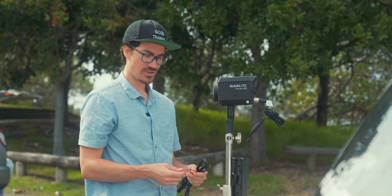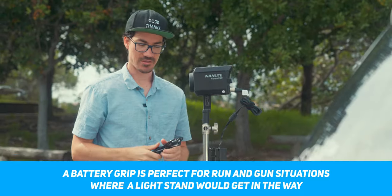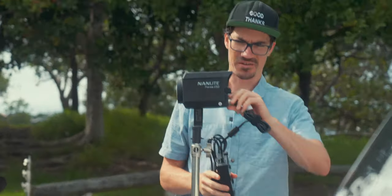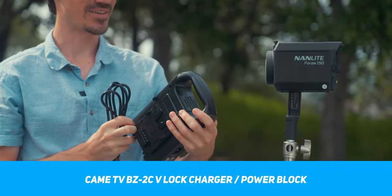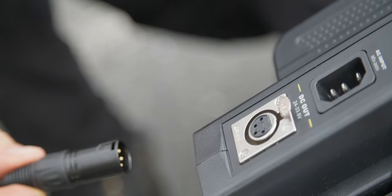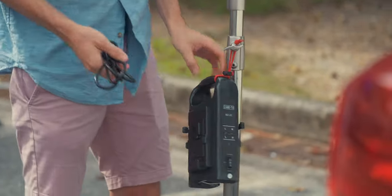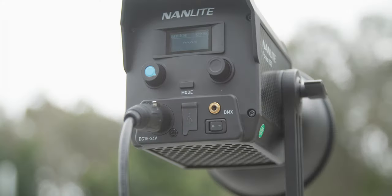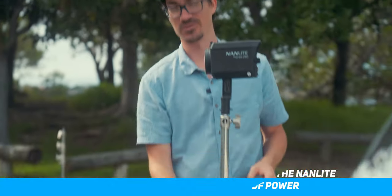Still can't believe how small this light is. Nanlite hasn't actually released the battery handle for the Forza 150 just yet — it'll be coming out soon, similar to the Forza 60 where you have a battery grip that plugs directly into the light. In the meantime, we're going to be utilizing the Kame TV V-Lock charger, the BZ2C. What's special about it is you can put two 14.8V V-Lock batteries on it and output 24 to 33.6 volts. Most V-Lock chargers don't allow you to output 24 volts or more, and this light operates on 15 to 24 volts — so it's perfect until we get the official Nanlite battery handle.